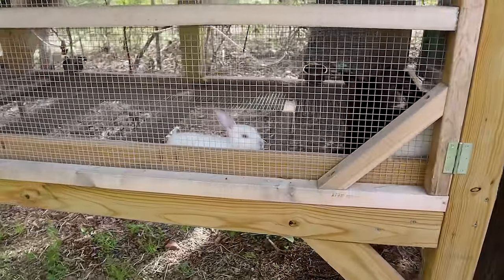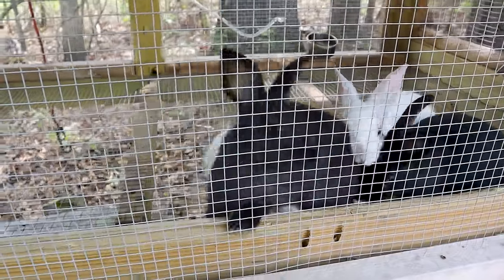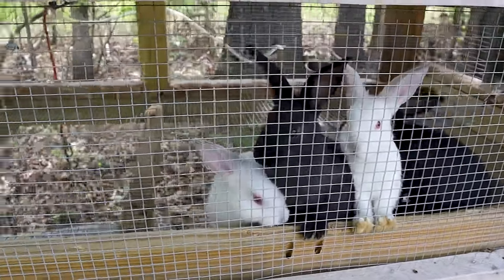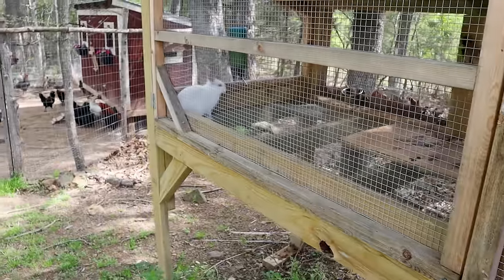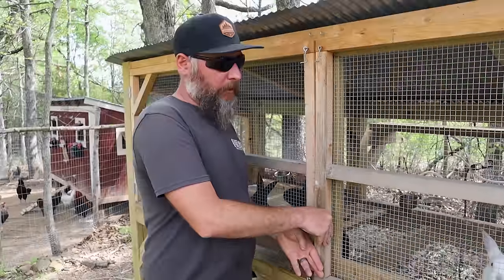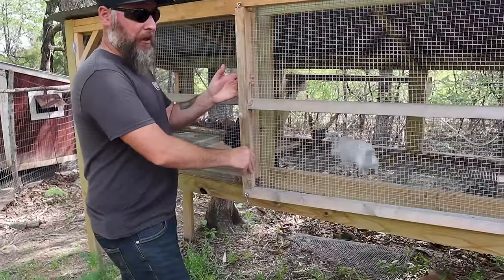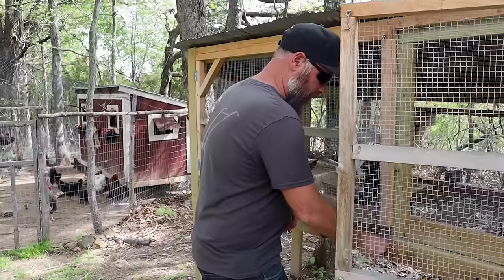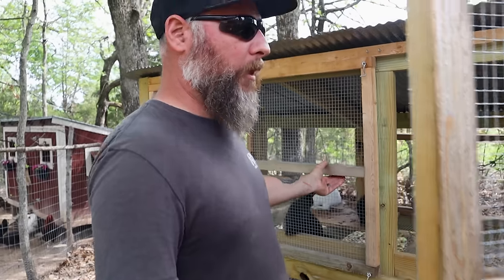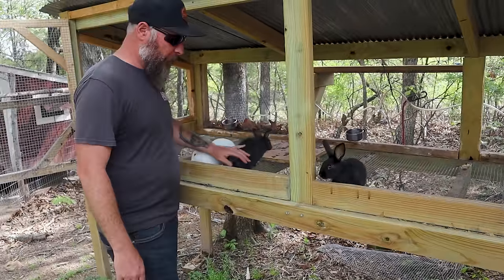Another exciting thing — we moved the other babies into their grow-out and they absolutely love it in there. They are still so cute, running around. They have room to do aerobics, dance around — there's so much room in there. We almost had a scare because I forgot to lock it about 20 minutes ago, but they're not brave enough to jump out on their own, though they want to.